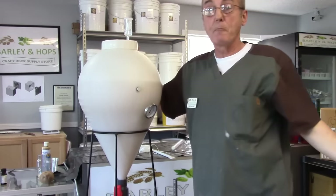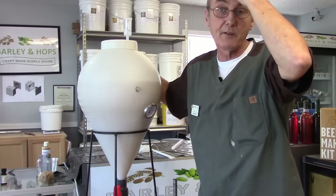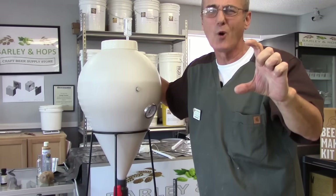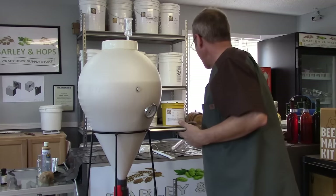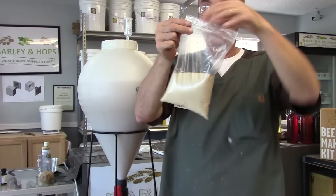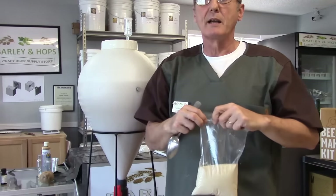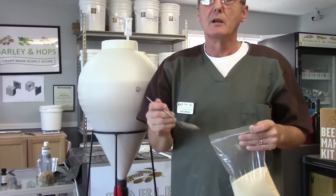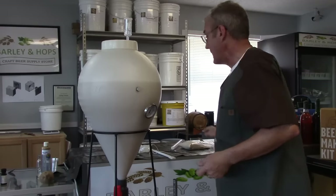I've added two ounces of yeast nutrient. If you don't have yeast nutrient, I've read that an eight-ounce can of tomato paste does something very similar. I've also added the yeast — this is DADY, Distillers Active Dry Yeast. I keep it in its foil bag, then transfer it to a plastic bag in the refrigerator. My measurement for a five-gallon batch is one and a half tablespoons.